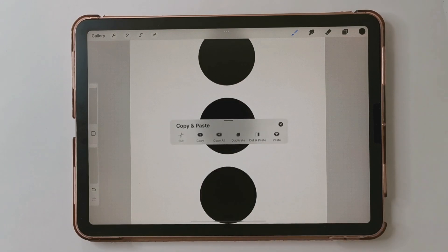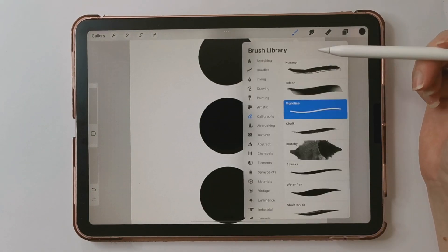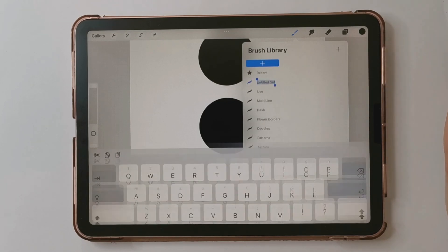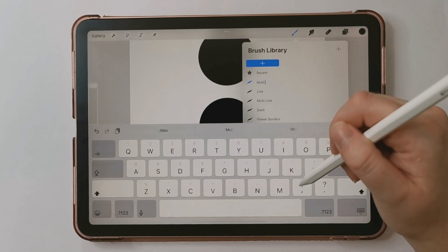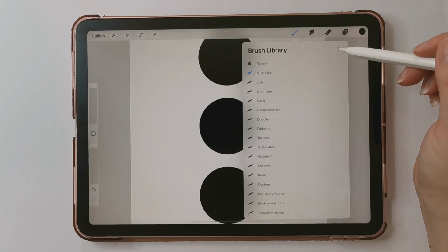To copy these circles, I'm going to swipe down to bring up the copy and paste menu and then tap Copy All. Now we're going to start making our brush. I'm going to open the brush menu, scroll all the way to the top, create a new brush set, and I'm going to call it 'multi-line' because we're making a multi-line brush. Then I'm going to tap the plus sign to create a new brush.